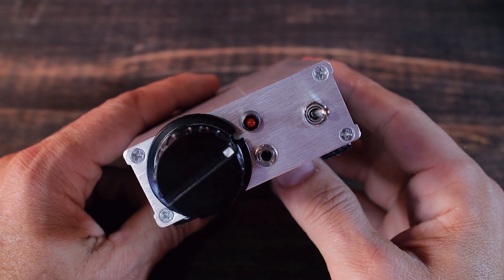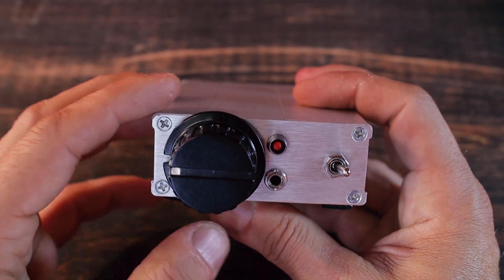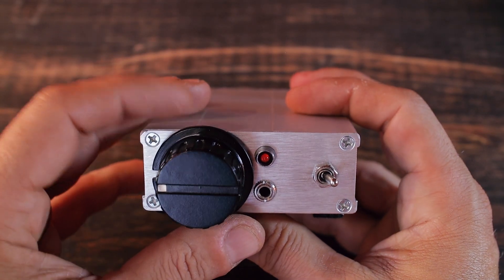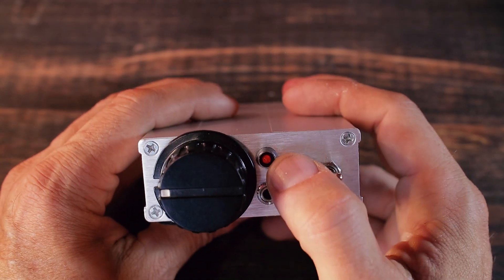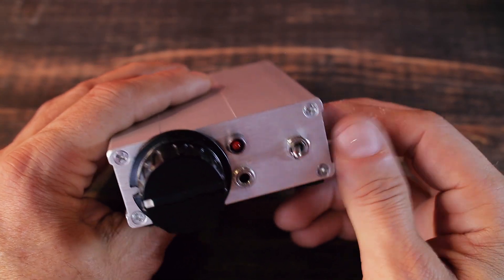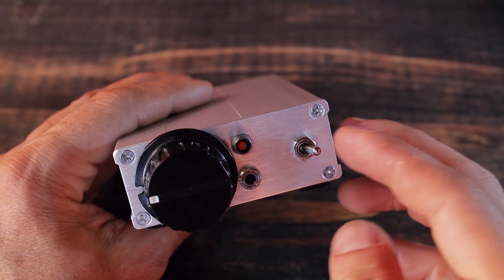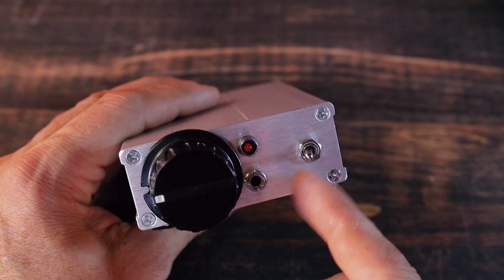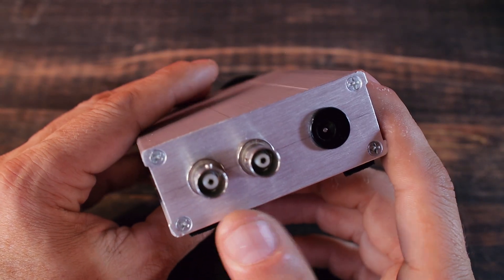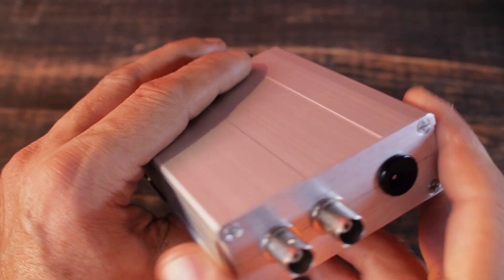Here's the little transmitter I built for Vlad. It has a simple VXO that goes from somewhere around 14.053 MHz up to 14.063 or 14.064 MHz. There's an LED that lights up when transmitting, and a switch to change from TX to receive. My logic: switch pointing outward means TX because the signal goes out, and pointing inward means receive — 'in' means receive. On the back we have two connectors — the main one where we connect the antenna, and the other goes to the switch.